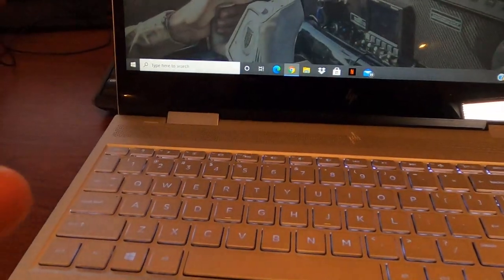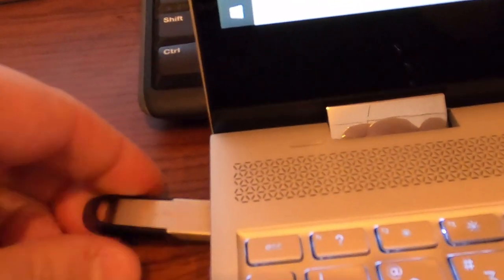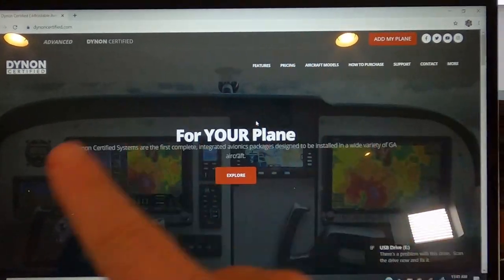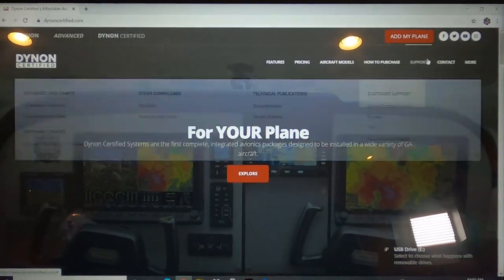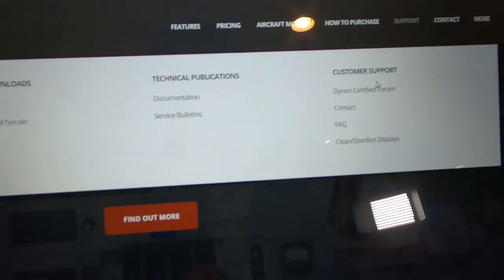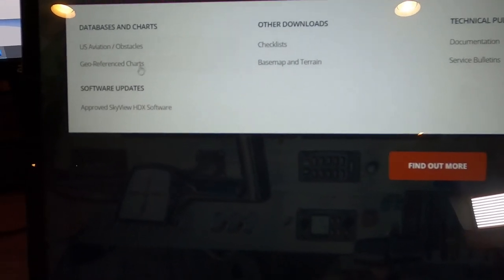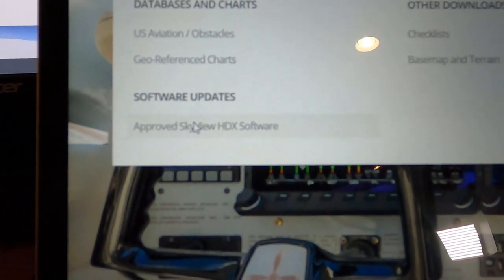Now I have another USB 32-gig thumb drive — SanDisk. That goes back into the slot. Here's the Dynon certification screen. You basically go over to support, and all these dropdowns will come to life here. Then you go all the way over to software update. You're going to go to Approved Skyview HDX software and click on that. This is a certified, STC-approved plane.